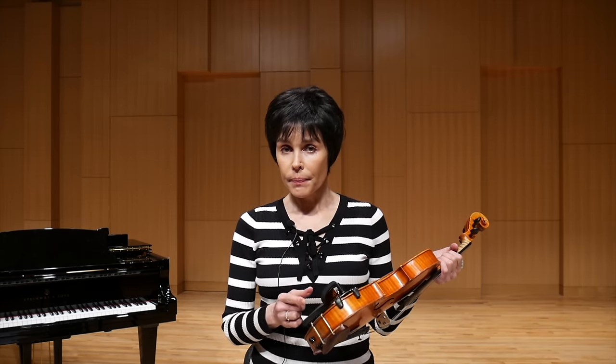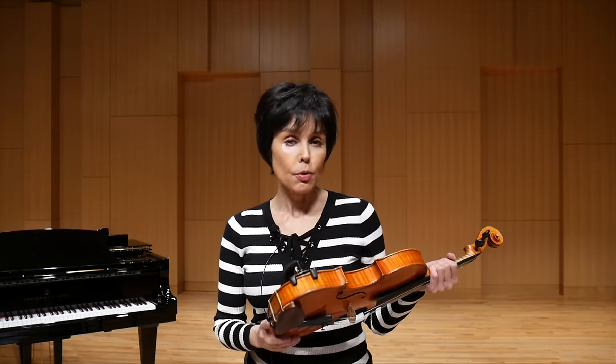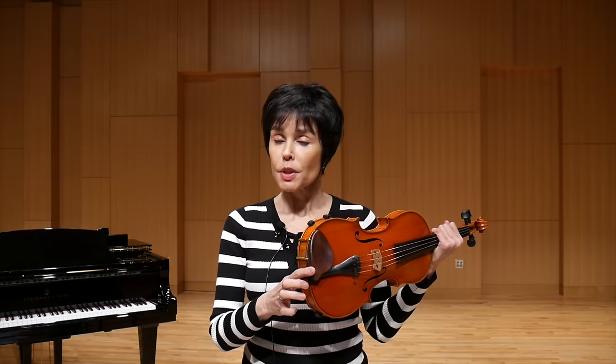And now about the cons of playing with the shoulder rest. Number one, it is an additional thing placed on the violin, and that way it constricts the vibration of the lower part of the violin body. It does lead to a loss of volume — in my opinion, a very minimal percentage — but some people prefer not to lose this volume at all. Number two, if the shoulder rest is not fitted properly, and if it's not fitted properly with your chin rest, you may also get hurt.